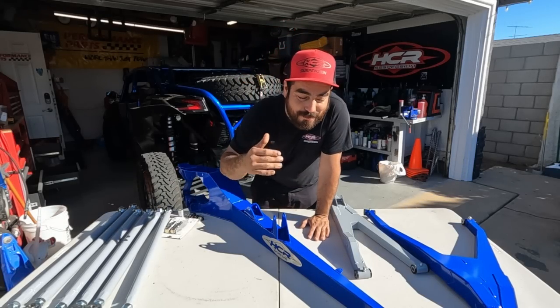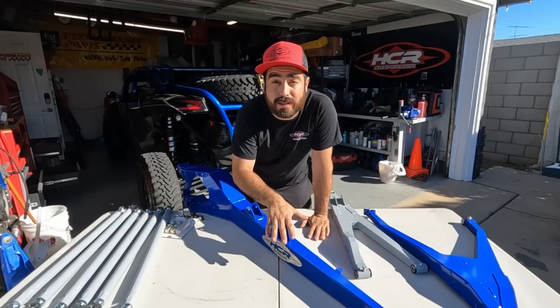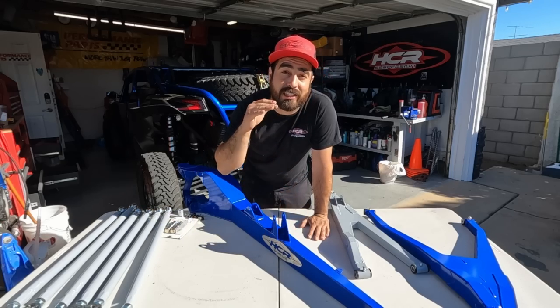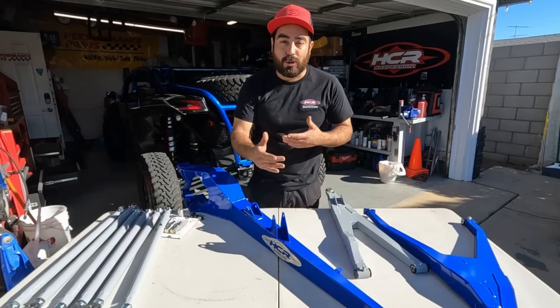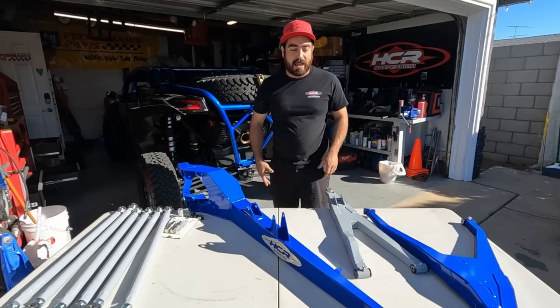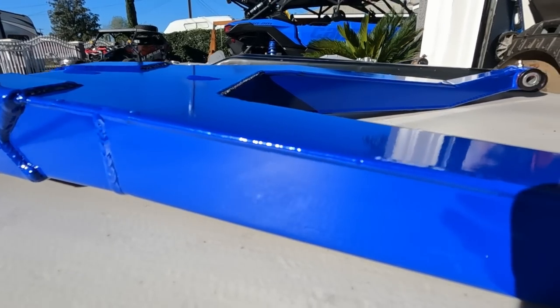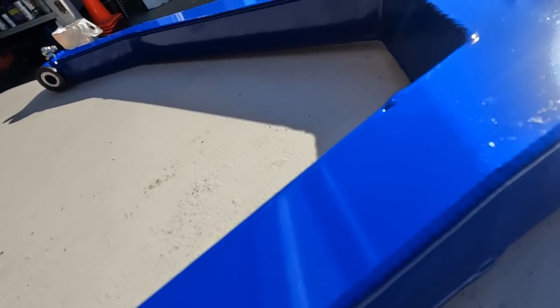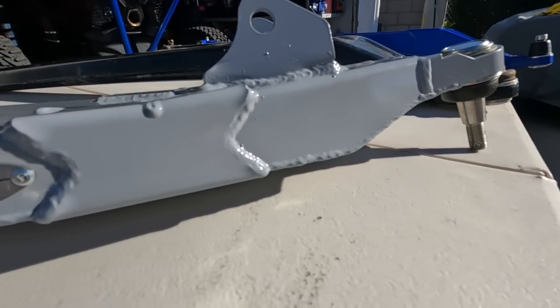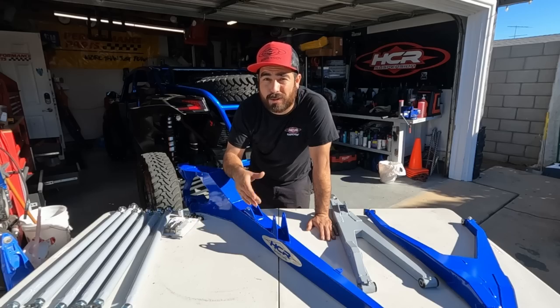What is up guys, check it out — today we have the new HDR Sportline A-arms. These probably came out a few months ago but we got them in our hands. We're gonna install them on my buddy Martin's X3. These are one-eighth inch steel, MIG welded versus the Dual Sports which are TIG welded. They're a little more affordable but just as beefy, and they are way better than OEM.